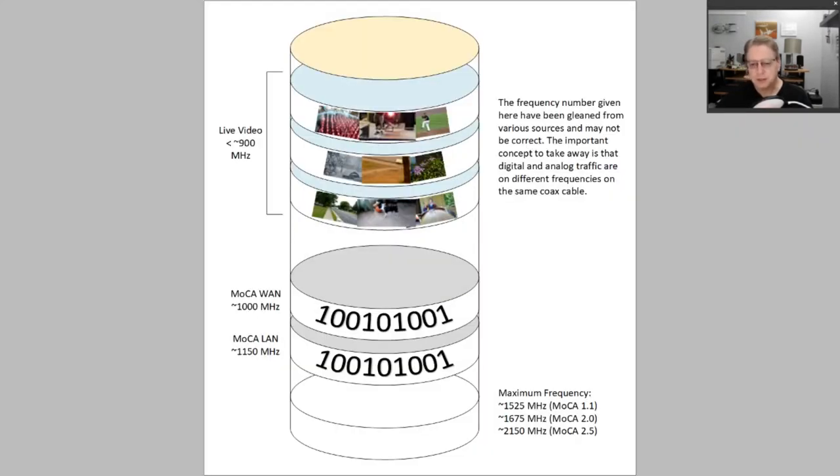What's happening there is the coax cable actually carries signals split into channels on a number of different frequency ranges. The lower frequency ranges — below 900 megahertz, I believe — is where the live video streams come in. So your regular television channels that you get on your set-top boxes come in here. Digital video channels I think are also on the lower frequency ranges. The WAN signal — essentially the wide area network from the internet that hasn't been filtered through the firewall — comes in at about 1,000 megahertz in a frequency range of about 50 megahertz wide.